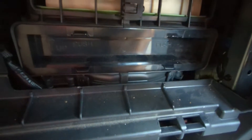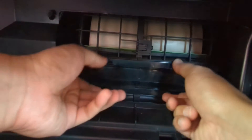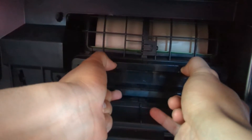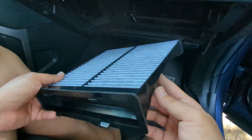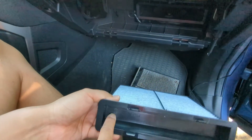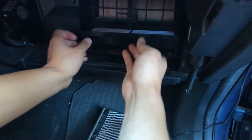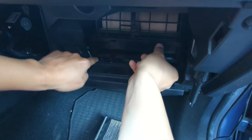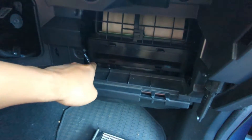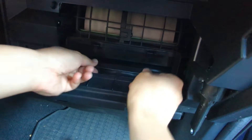Here's the filter, just like this. Push both sides and that's it. This side goes up — so it was like this — and here it goes in. Just be careful, there's a wire here, so move it away. That's it, it's in.